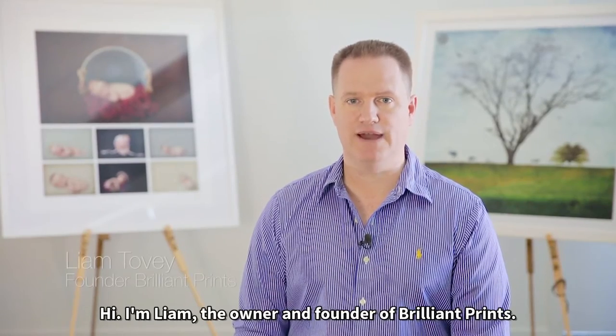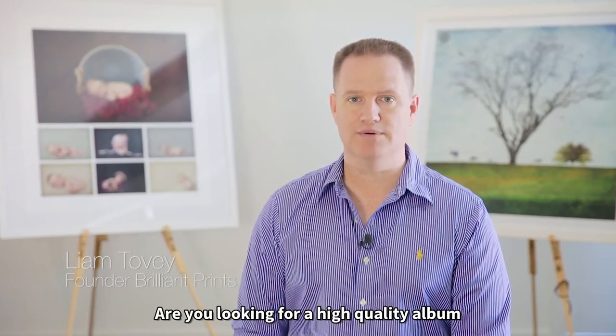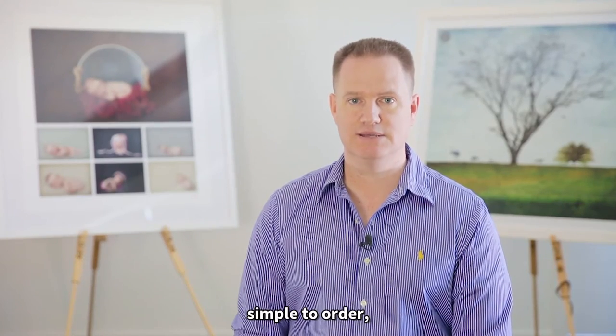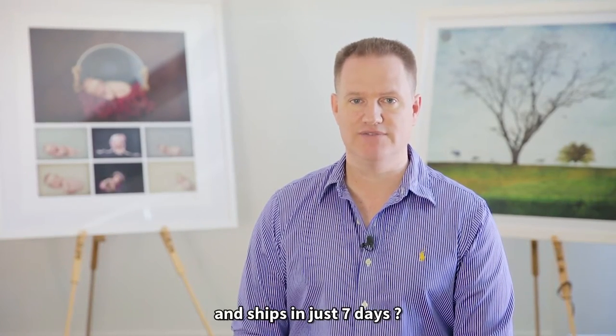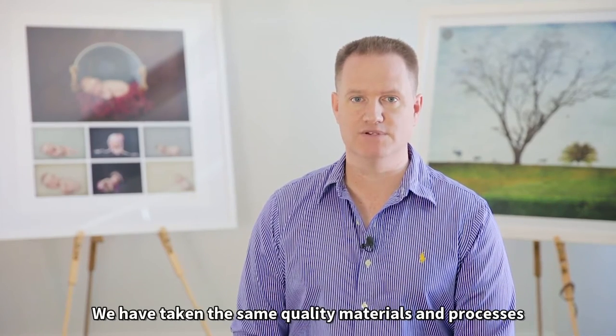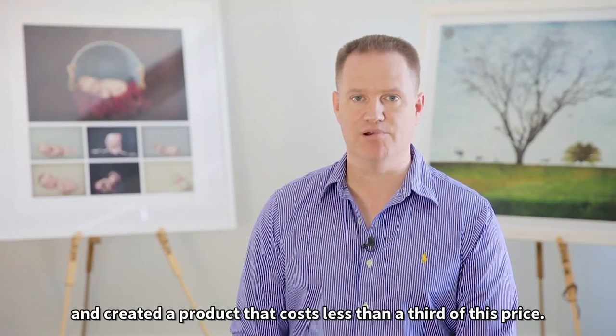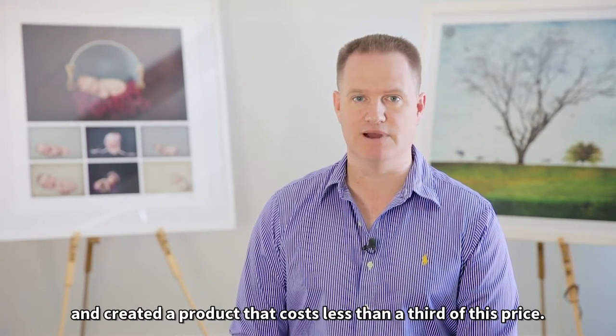Hi, I'm Liam, the owner and founder of Brilliant Prints. Are you looking for a high quality album that is well priced, simple to order, and ships in just seven days? We have taken the same quality materials and processes that we use in our $500 albums and created a product that costs less than a third of this price.